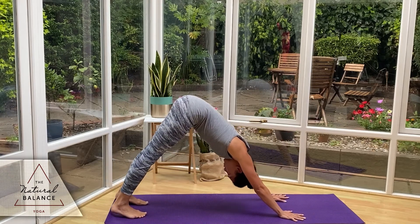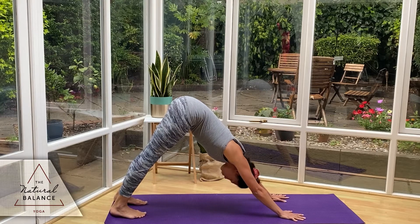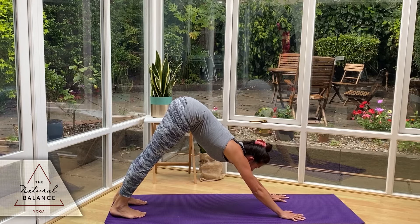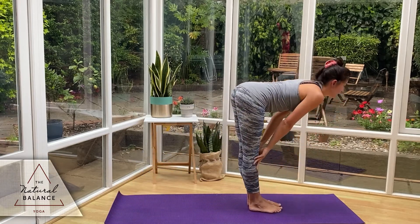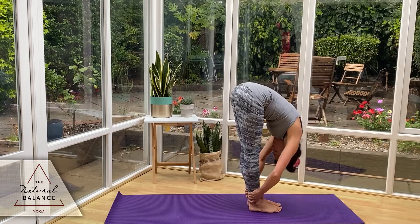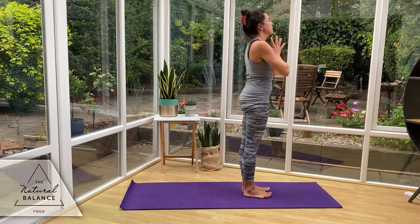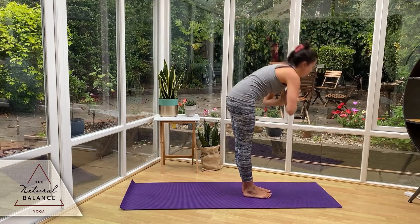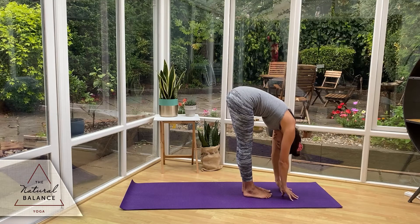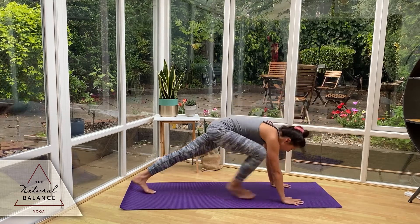Just checking that you've engaged through the upper legs — squeezing them back, fingers spread wide. Looking towards the hands, step the feet behind the hands. Inhale, halfway lift; exhale, forward fold. Inhale the arms up to the sky, exhale down to center. And again, inhaling up, exhale forward fold, inhale halfway, exhale hands down. Step back to your high plank.